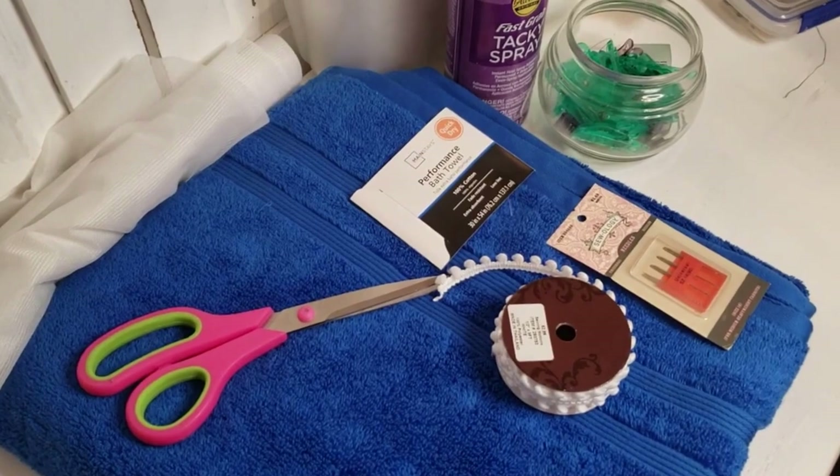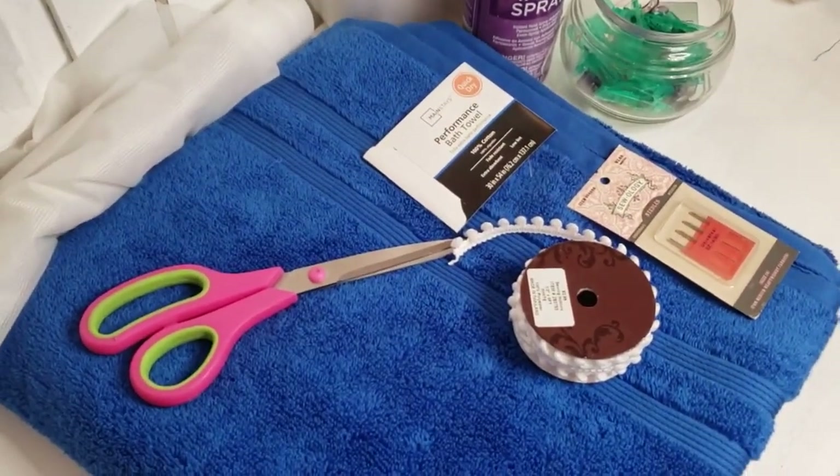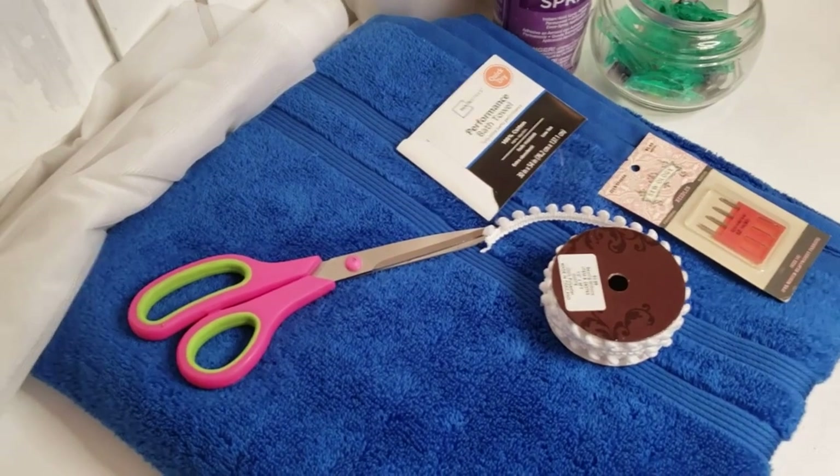Hi, this is Candia with Candia Hazer of Designs, and thank you so much for joining in. Today I am doing a tutorial on how to personalize a bath towel.